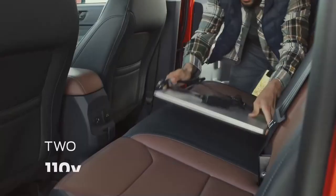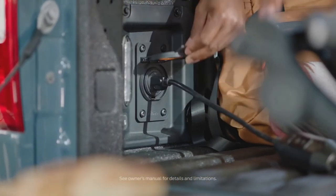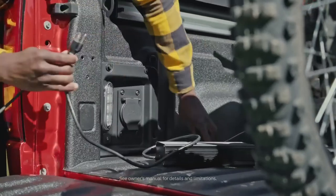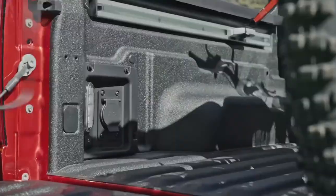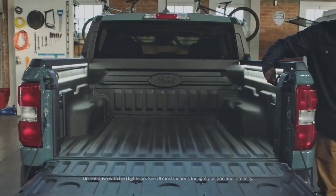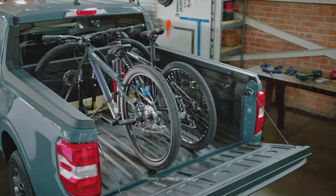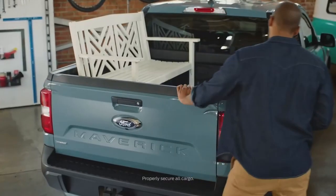Two available 110-volt outlets — one in the cabin and one in the bed — can power phones, tools, and electronics. A standard electric 12-volt DIY pre-wire package in the bed can be used for wiring lights. The four-and-a-half-foot bed (six feet with the tailgate down) can help haul bikes, furniture, or your next DIY project.